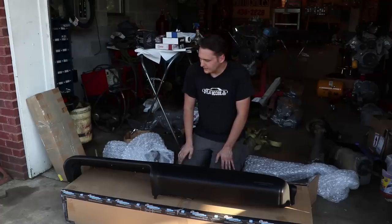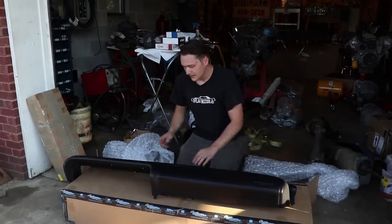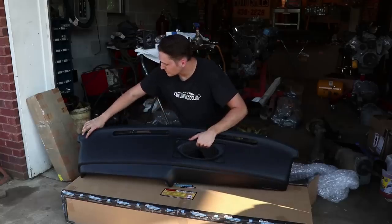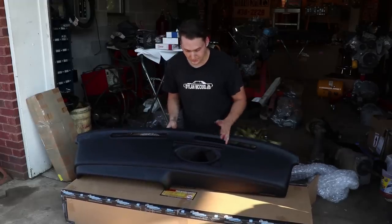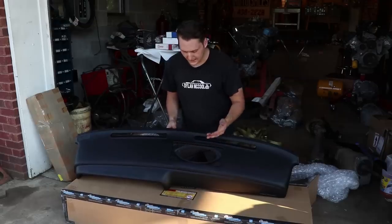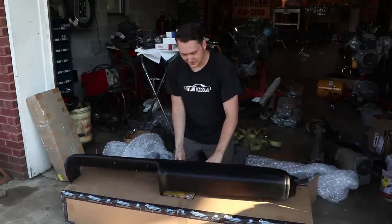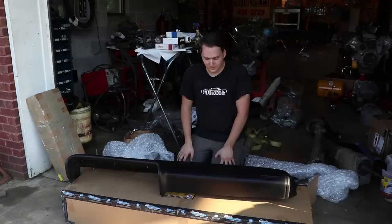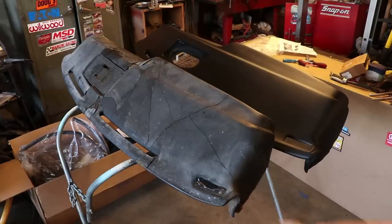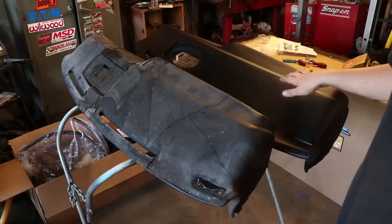We've got a couple of things to transfer over. Classic provided a Challenger VIN plate, so we'll get that put in the car. The vent plate has to be transferred over — we'll take that off the old dash and rivet it in. I forgot to order a speaker grill — I broke the old one, so I'll have to get a new one. I'm excited to see how this pad looks against our painted dash, because we painted that dash frame an eternity ago. Right there is the big difference — this is our old dash pad with all the cracks, scrapes, and missing foam. And here's our new one from Classic Industries.